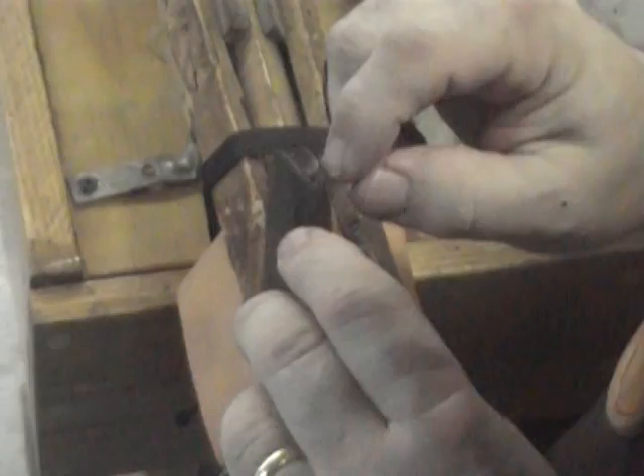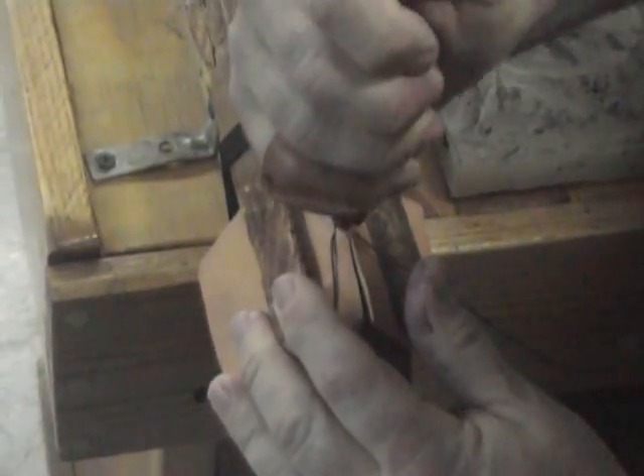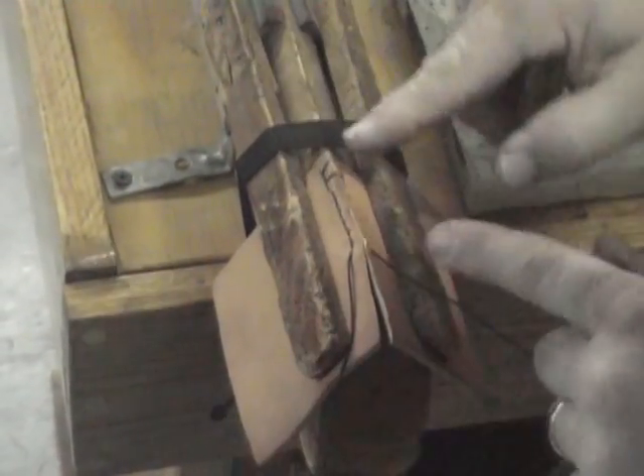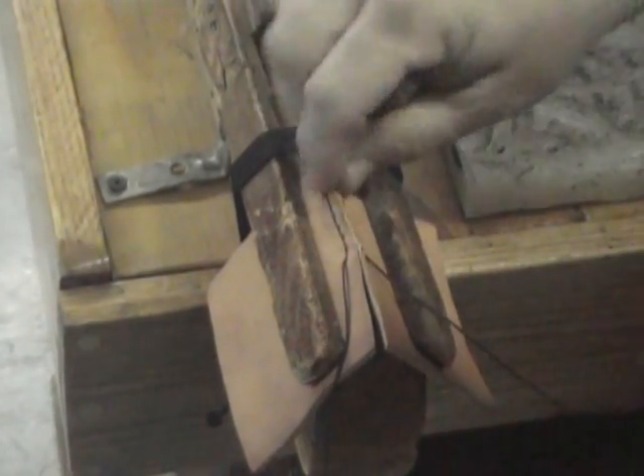Once you've gotten to the end you can use a little slicker like this. If you notice it has a little edge piece, a little edge cut out of it. You can run that and it'll close that up really nice and give you a nice closed look. Nice and even.